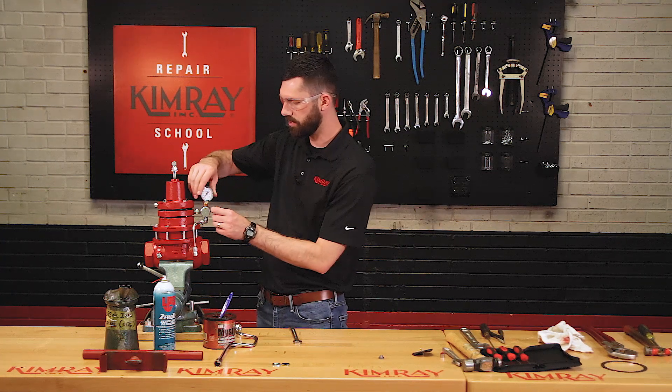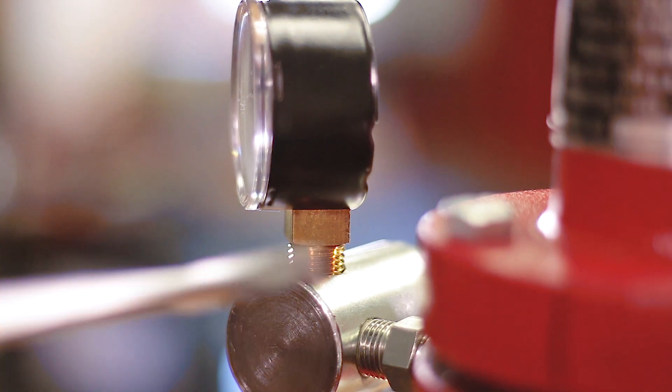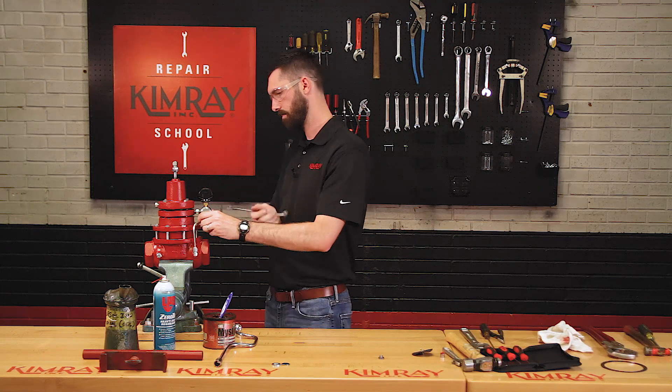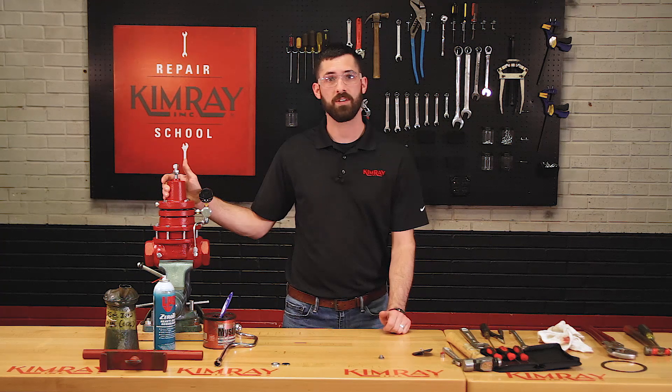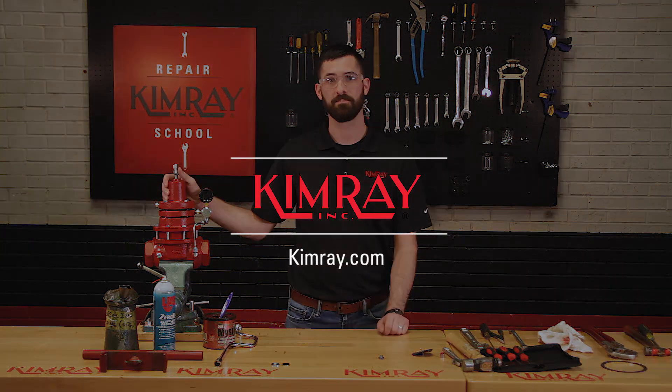Now you can reinstall your gauge. That concludes the repair. If you have any questions about the Kimray tools that I used today, reach out to your local representative or visit us at Kimray.com. Thank you.